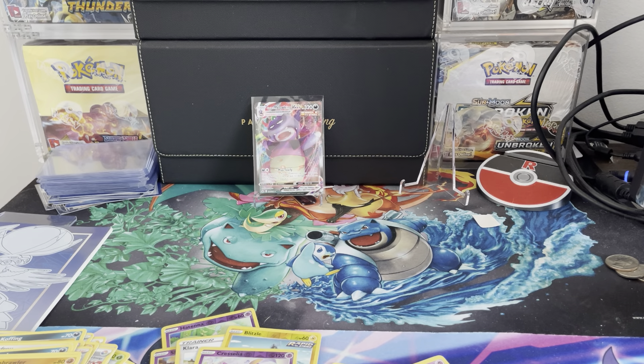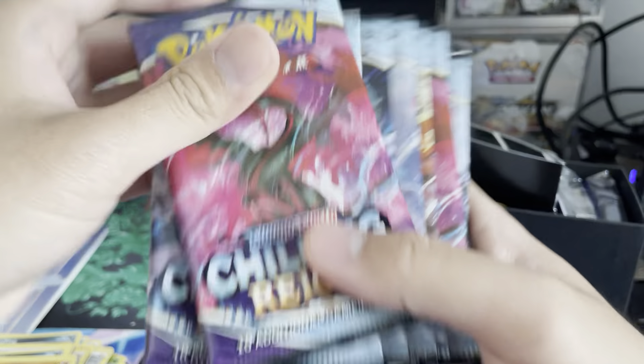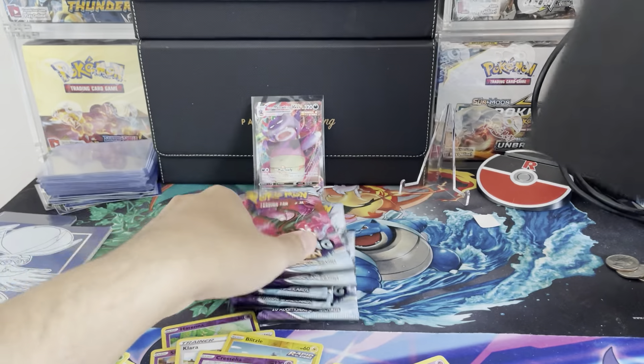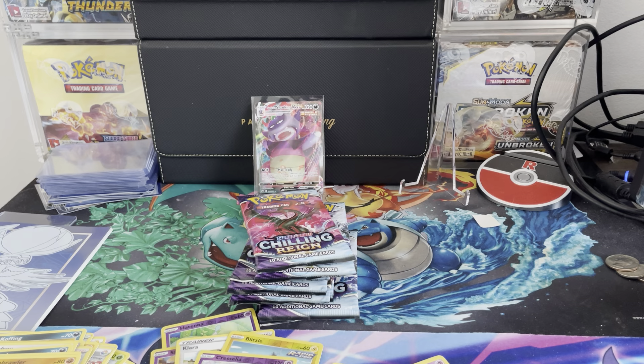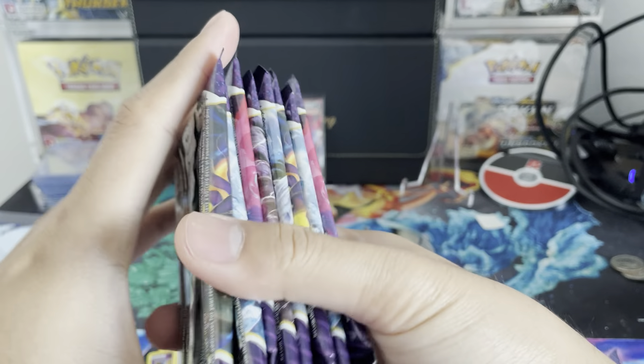We can't just leave today's video with one hit — that would be a little disappointing for Chilling Reign. We'll see how that works out. Alright, we've got the second ETB's eight packs. Let's double check: one, two, three, four, five, six, seven, eight. Chilling Reign Part 2 — let's see. Which ETB did you think was going to give us the better hits?